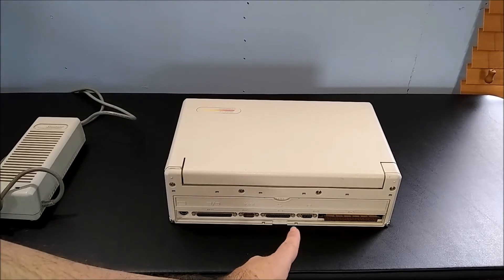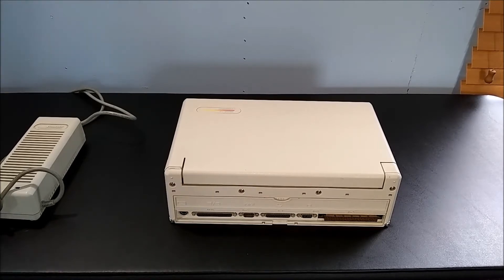We also have the VGA port for connecting an external monitor, and a docking port for connecting the optional docking station.